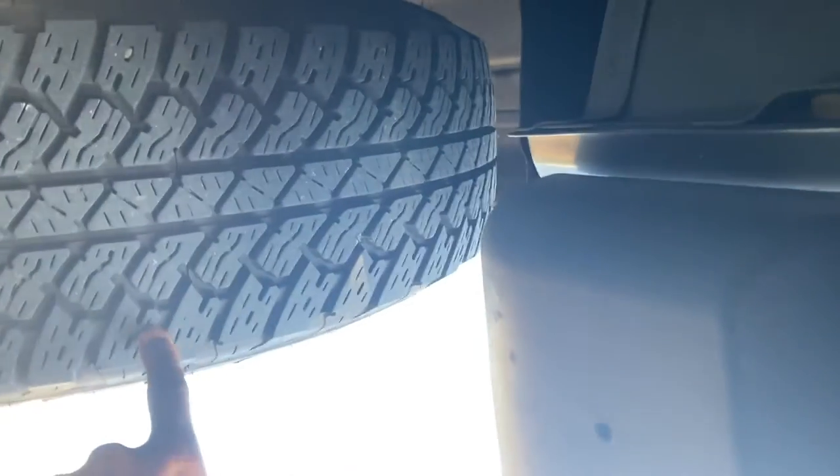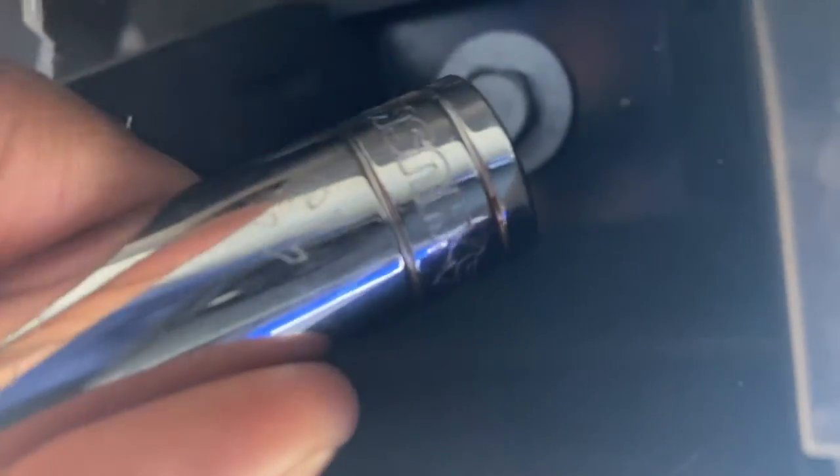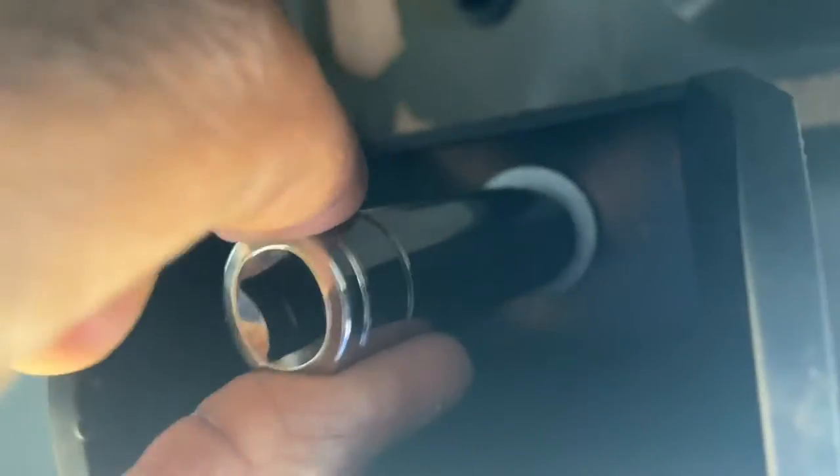Right underneath your truck and right behind the front tire, you're going to come right over here and you're going to need a 13 millimeter socket. Put that in and that's going to fit. You're going to take that off right there, then another one off right next to it, and another one right there — it's three of them.